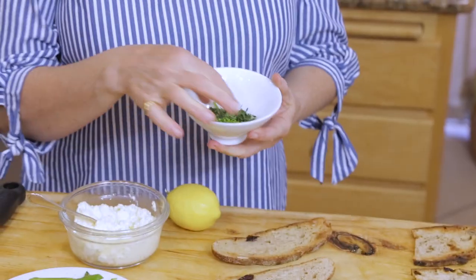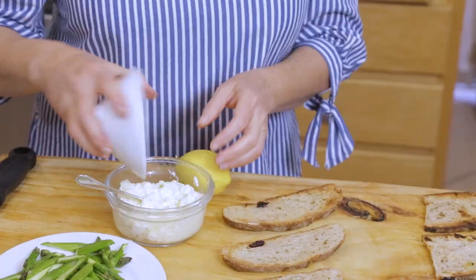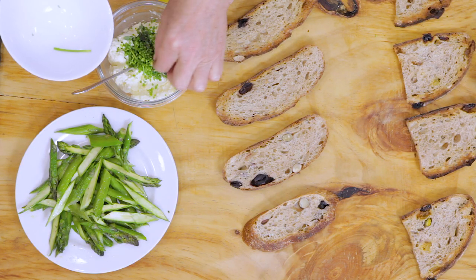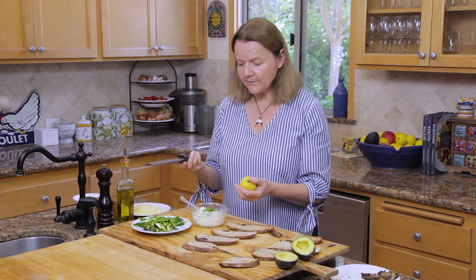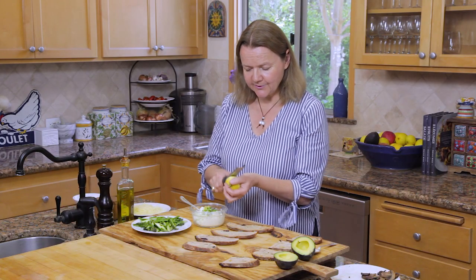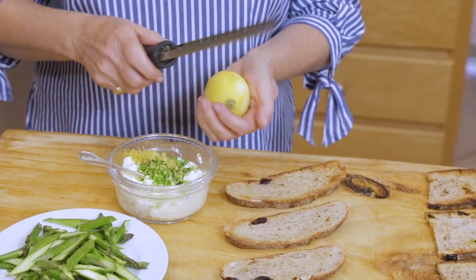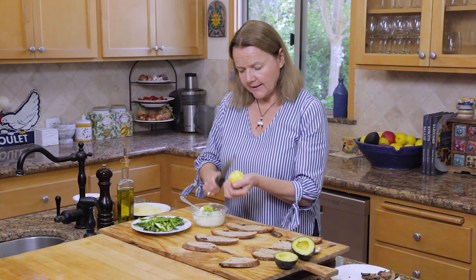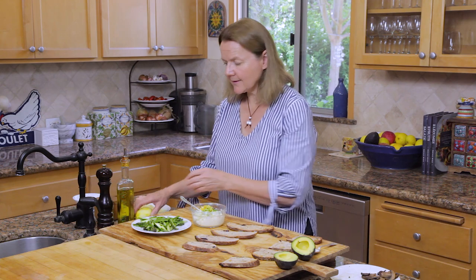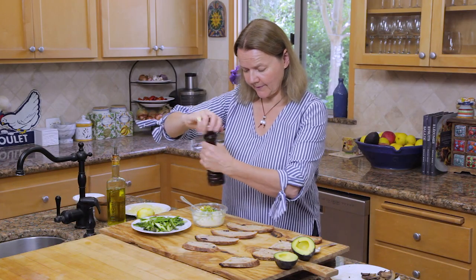Ricotta, six ounces. In here are some chives and some lemon thyme — if you can't find lemon thyme, just use regular thyme. I love the perfume that lemon thyme has, and I like the combination of that with the lemon zest in the ricotta. There's about a tablespoon of the chives and a teaspoon of the lemon thyme. Then the zest of one lemon — I like to zest lemons this way; everything just collects in the channel, making it so much easier to pop into the bowl. Then we're going to add a little bit of olive oil, some pepper, and a pinch of salt. Mix this all together.